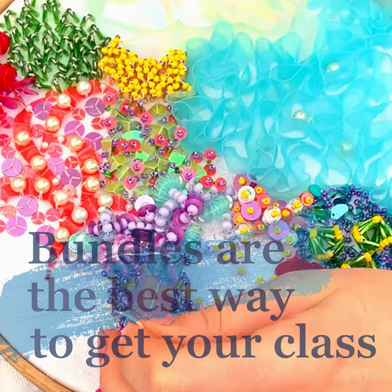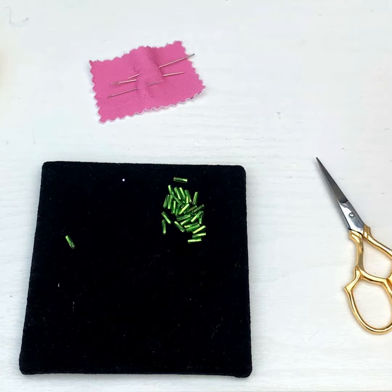As this class is at an intermediate level, it's for those who've done some embroidery or beading before, so any equipment needed is listed in the class description to dig out from your supplies or to pick up before you check out.